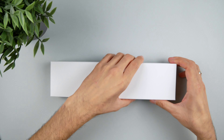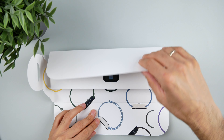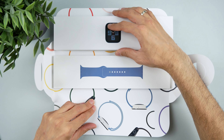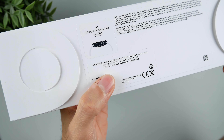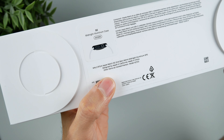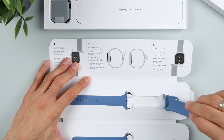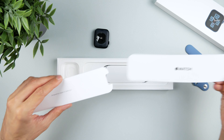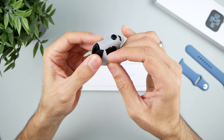The packaging is very simple in white, and when you open it you can see two boxes in which the watch and the bracelet are packed separately, held together by the outer packaging. You will also find some information on the bottom about which version of the Apple Watch you have. The packaging includes the watch itself, the bracelet, a charging cable, and a few warranty and setup instructions. The Apple Watch SE comes in 40mm and 44mm sizes.